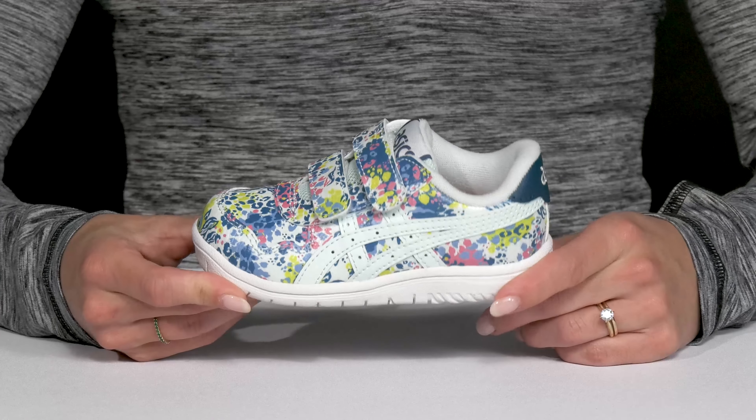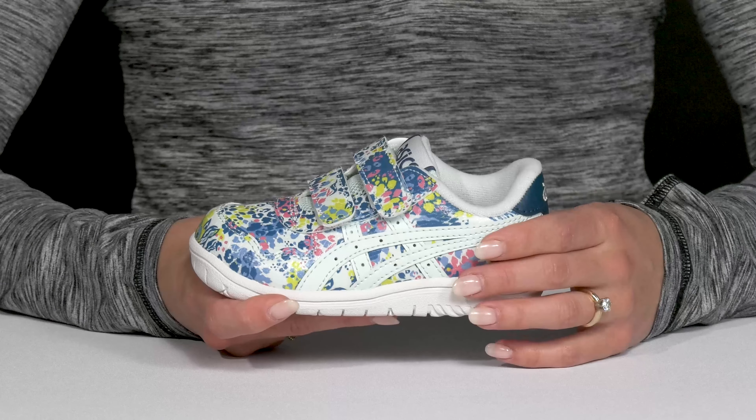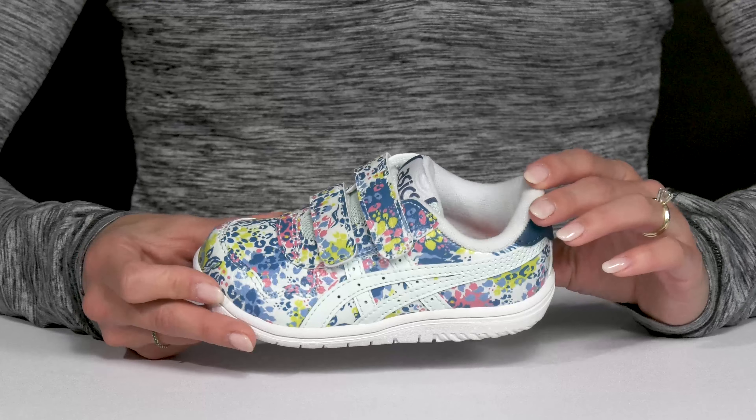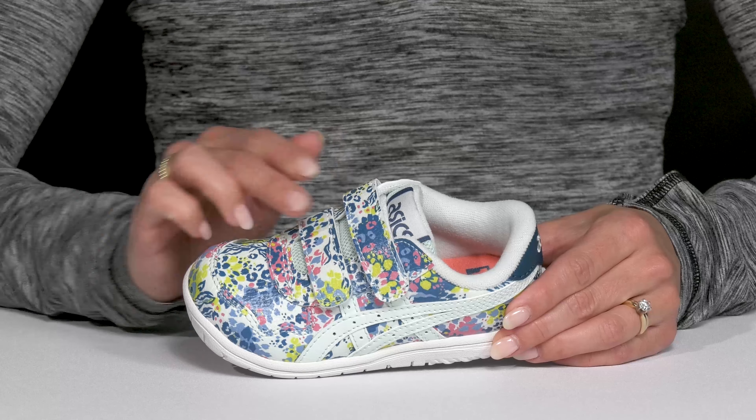Your kiddo can rock a cute design on their feet while staying very comfortable wearing these sneakers from Asics Kids. These are adorable with this printed upper. It is a faux leather material and it has some adjustability with the double hook and loop closures.